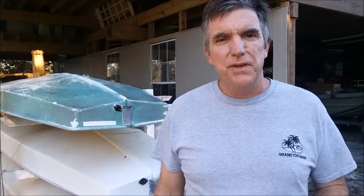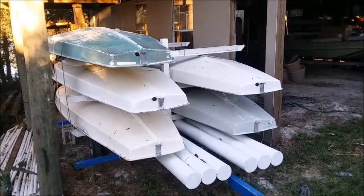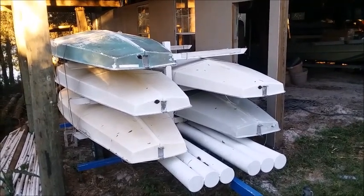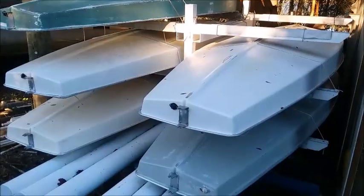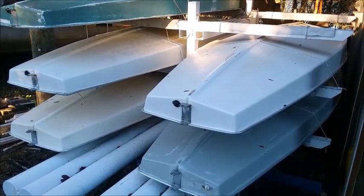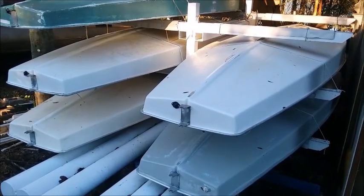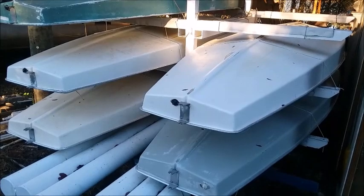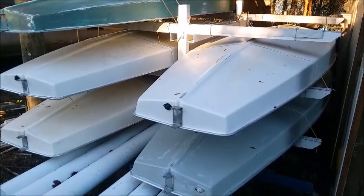Today we're going to be talking about the things that you should be looking for when you're thinking about buying a used sunfish sailboat. We actually have nine of these boats, and I can't really tell you that the ones that are beat up and a little cosmetically edgy sail any different than the ones that are pristine. Just because the boat you're looking at has some of the flaws I'm pointing out in this video, it doesn't mean that the boat is a lemon or something you shouldn't buy, because it really just affects more of what price you're paying for the boat. I haven't really seen where it makes a big difference in the speed of the boat.